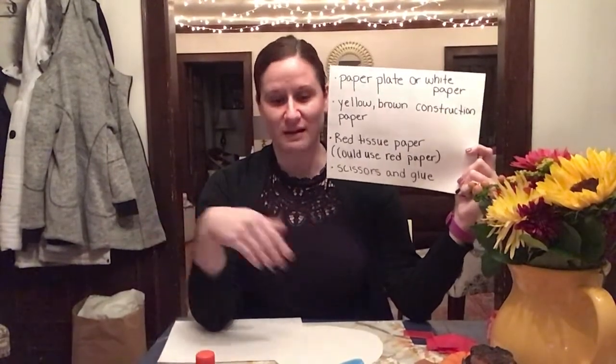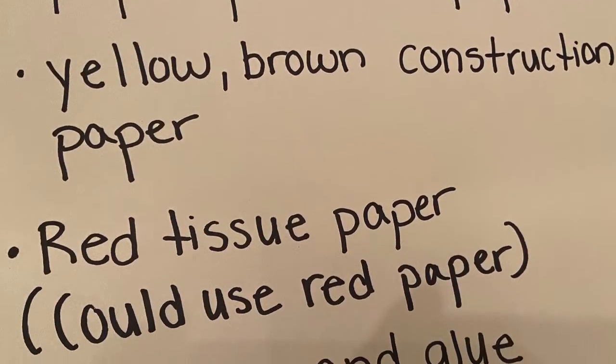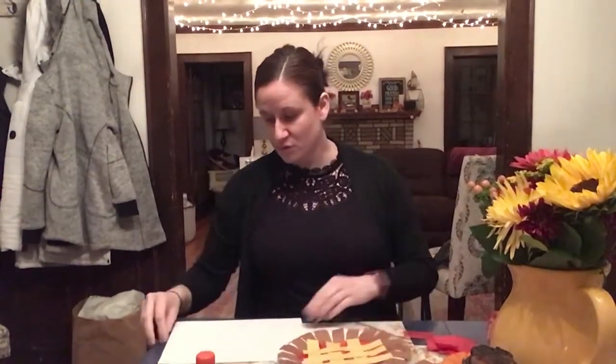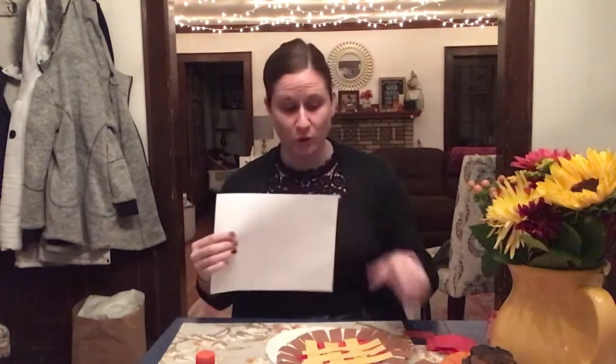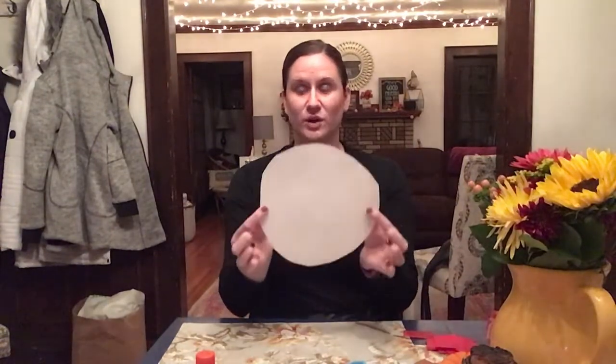So gather those materials and then come on back and I'll show you how to make our pie craft. The first thing we need to do is get our circle. If you have your paper plate, you don't have to worry about cutting anything out. If you do not have a paper plate, get a piece of white paper and draw a circle — you might ask a grown-up to help, or trace the bottom of a bowl. Then cut out your circle shape; it's okay if it's not perfect.